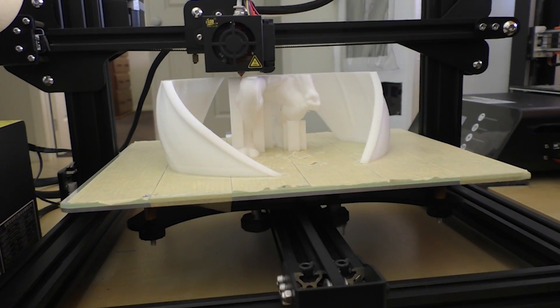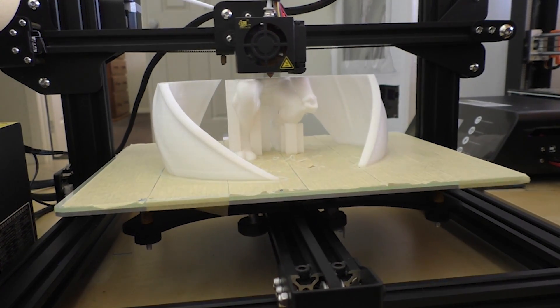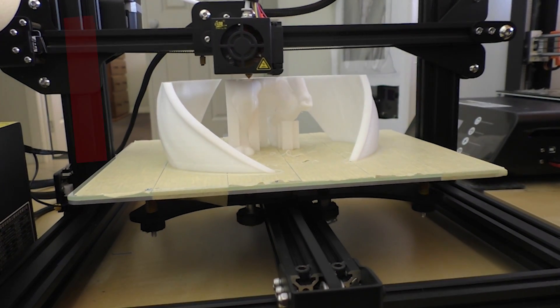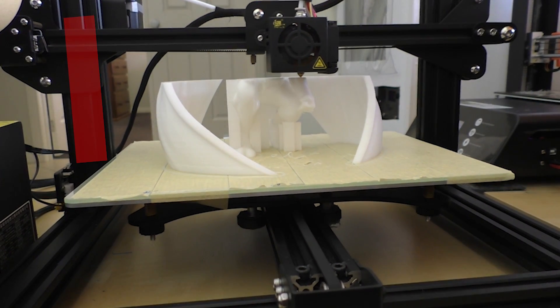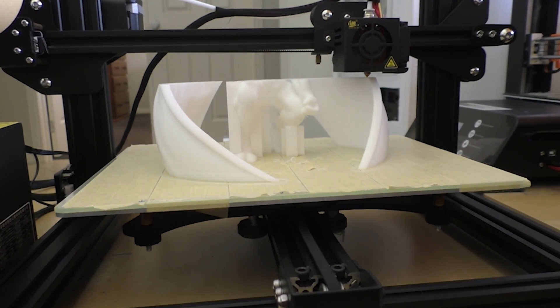So it's smaller than the CR-10s, but it's bigger than a hell of a lot of other printers and I would call this a mid-sized printer. It's the little brother of the CR-10s, so pretty much everything on this printer is the same as the CR-10s except for a couple of minor differences. The one that stands out mostly is that it only has a single Z lead screw Z axis, which I find a bit odd because it's still a 300-wide bed the same as the CR-10s.